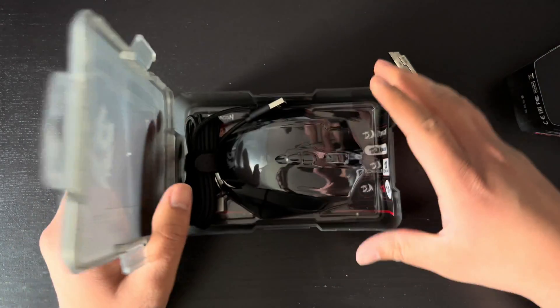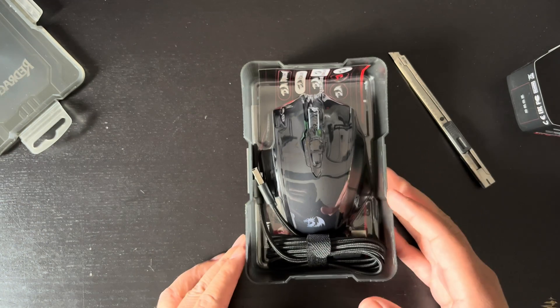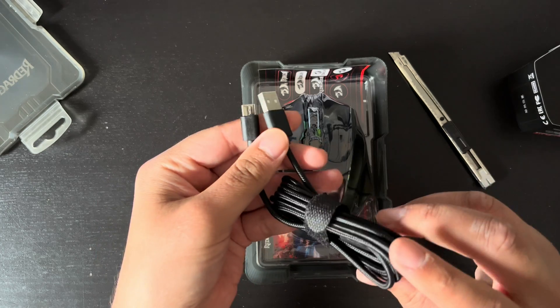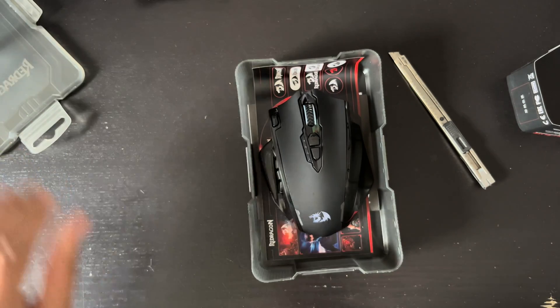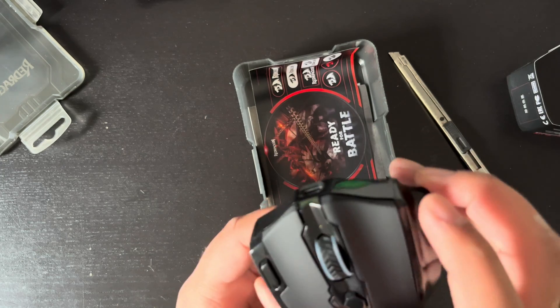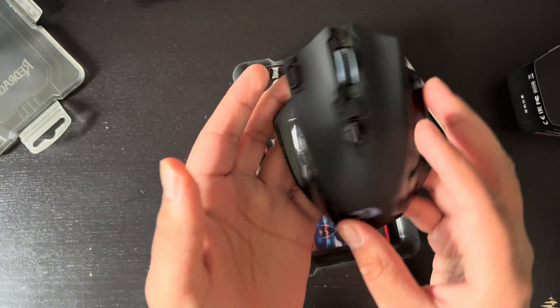Inside the box my reaction was simple: nice. We have a USB-C cable for charging and the mouse itself. The mouse is packaged properly to stop it from bouncing around inside the box. It's nice, it feels good, it has a good weight to it.